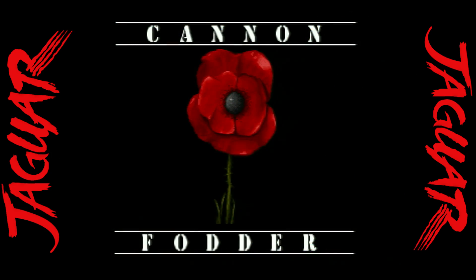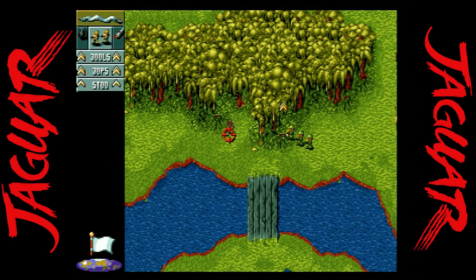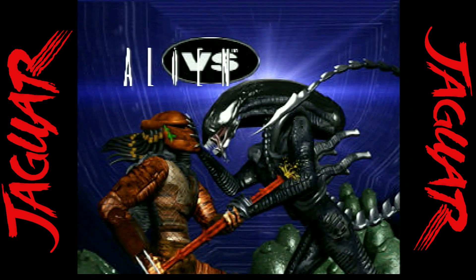Cannon Fodder is a game I discovered later in my retro gaming and I really enjoyed it. It's part action, lots of strategy, in which you're moving around a platoon of four soldiers, taking out enemies and destroying buildings with special abilities — lots of fun.